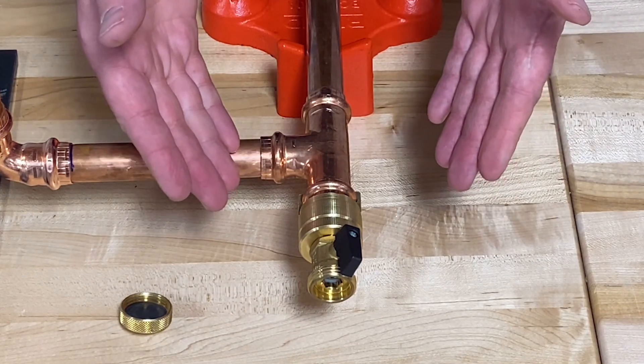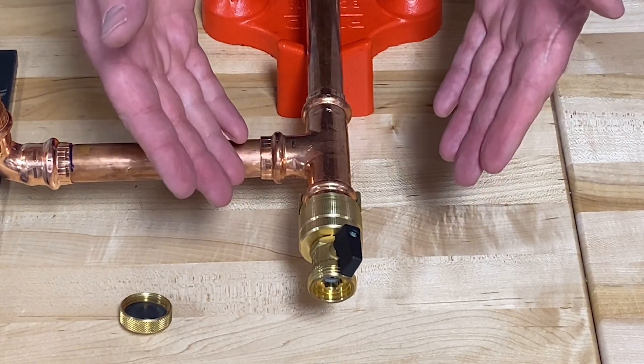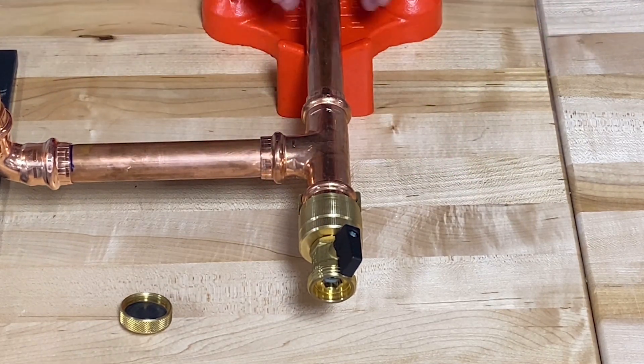When you're finished with your test, you can drain your system down through the hose bib, remove the test plug, and then make your final connection at the last hub into your system and turn it on.